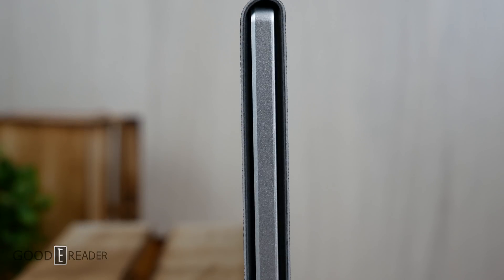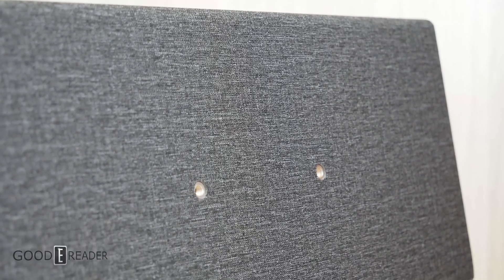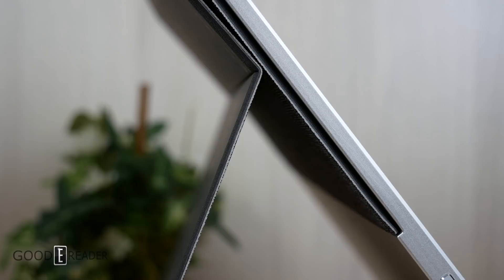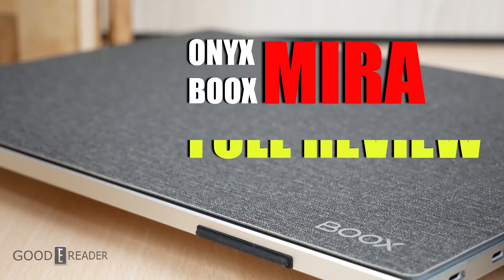It has incredibly good build quality and features a built-in canvas slash leather folding case. It also has threaded holes at the back so you can bolt your PC monitor stand right onto it without any sort of alterations or customizations. Let's take a look at the Onyx Mira 13.3.